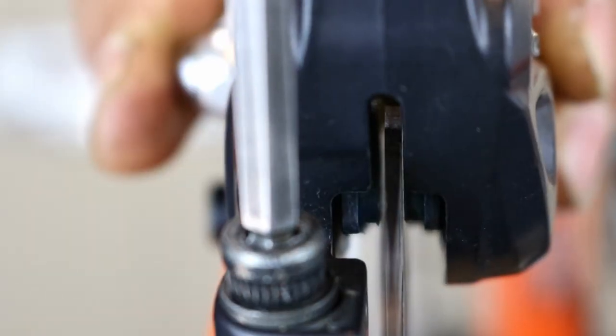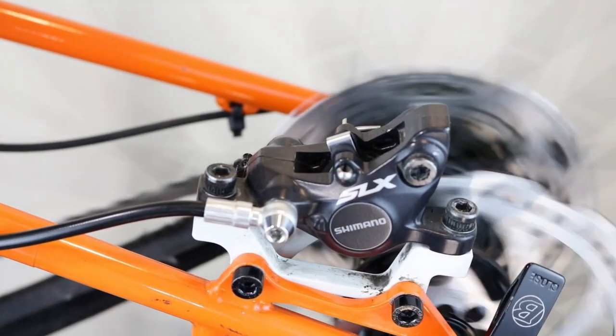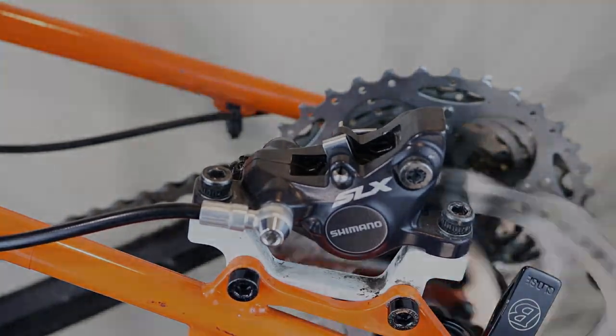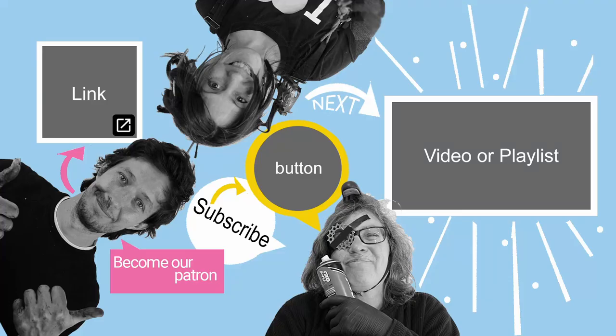If you tighten too fast, the caliper may move. Spin the wheel to check if it rubs — if required, repeat the process until you're happy. Thanks for watching! Don't forget to write in the comments below how you got on with adjusting your disc brakes.